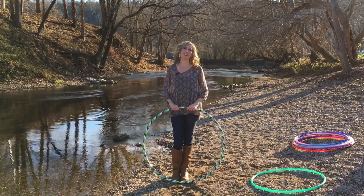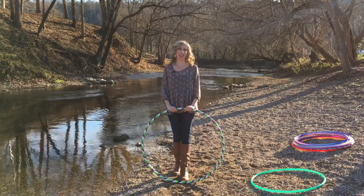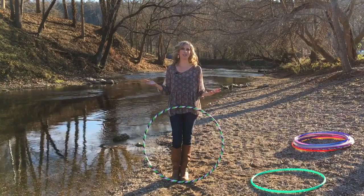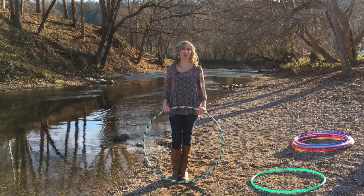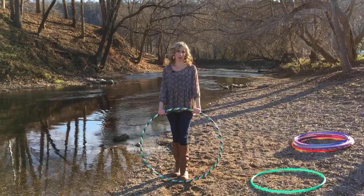Hi Hoopers! Michelle McCoy here, founder of Autumn Flow. The number one question I get asked by brand new hoopers is: what type of hoop should I start with? When you are first beginning your hoop journey, I know how overwhelming all of the different hula hoop options can be. So in this video, I'm going to tell you exactly how to pick out your first beginner hoop.